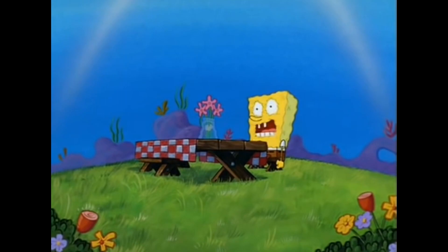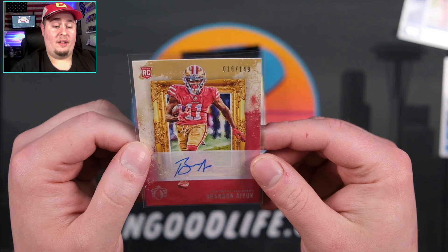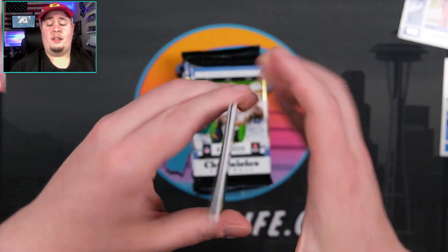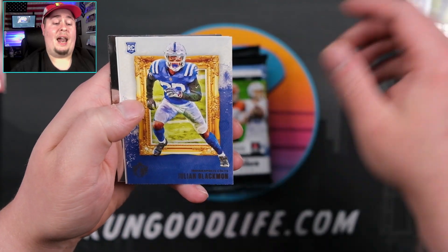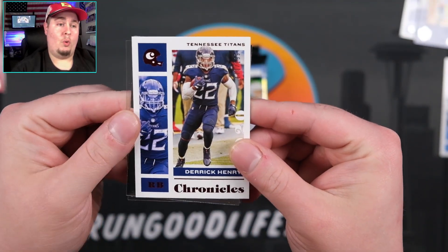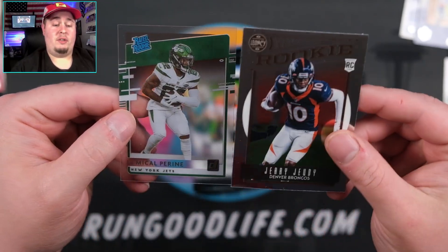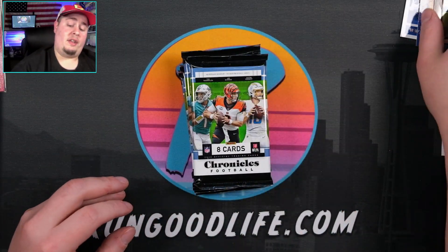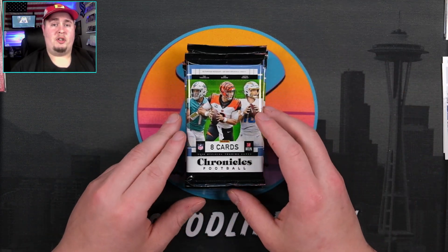I need it! There's a sticker on the gridiron kings — we missed jersey number by like seven, so that is a little unfortunate. Let's keep on moving. Chase Claypool, Julian Blackman. We have a numbered Derrick Henry to 199. Going to have a first chrome — Jerry Jeudy on the legacy and LaMichael — I really love the mixture of cards that you receive in this product. I've not done any retail as of yet, but I'm sure we'll have it on the channel.